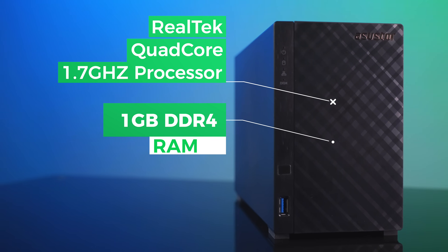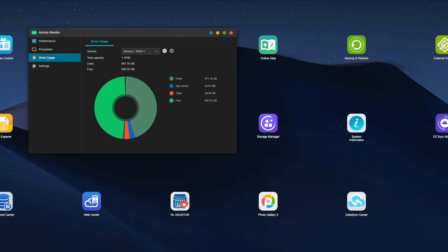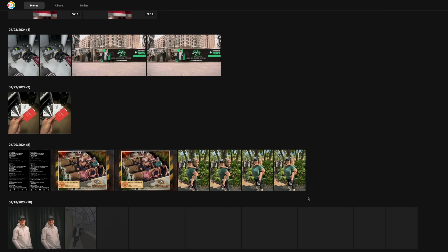The Drive Store Lite has a Realtek quad-core 1.7 GHz processor with 1 GB of DDR4 RAM. To be completely honest, I didn't think it would be enough, but this unit has completely surprised me. I haven't found that it limited me on anything I needed for basic backup and cloud storage needs. I've even heard of people using these for Plex servers with no issue streaming content.